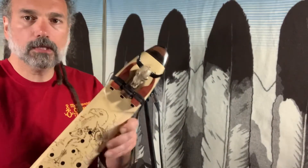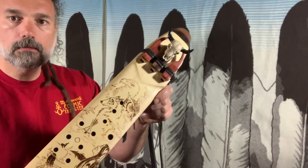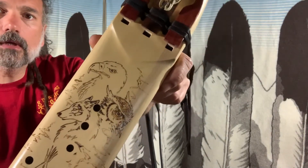Here is one example of a Singing Tree custom-made flute. Lots of elaborate woodburn art here.